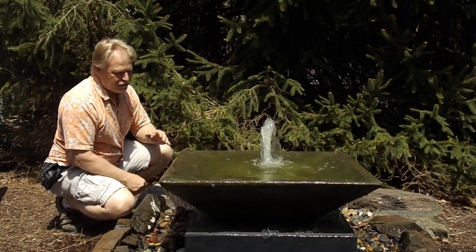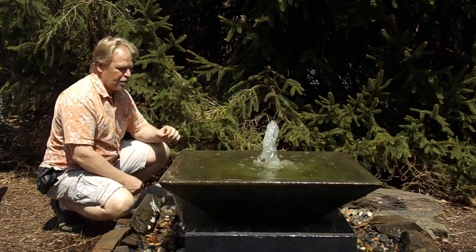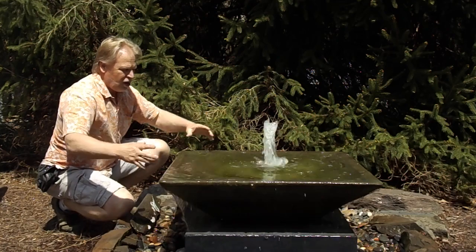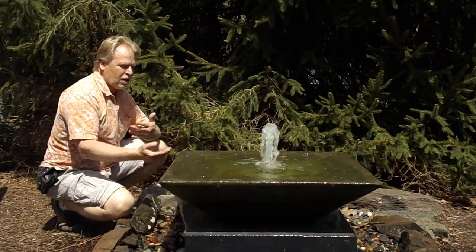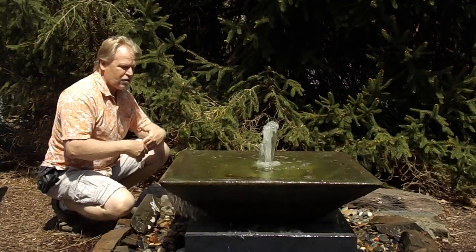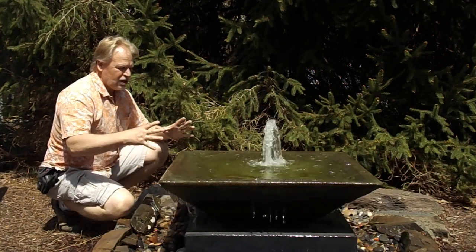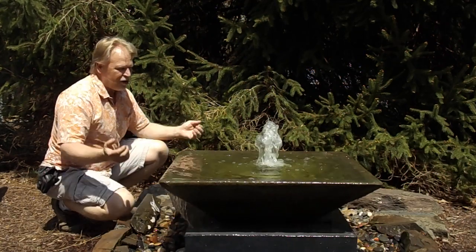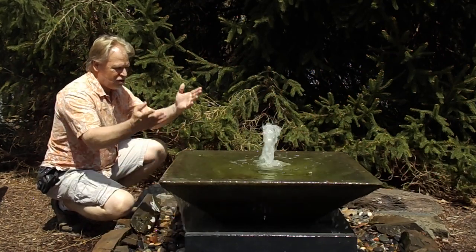We have a larger pump in here than we normally use, like on the jars. We wanted to be able to shoot this plume of water because it is such a large area here for the water to fall back into. So you're going to catch a lot of that splash. Sometimes with the smaller plumes you're splashing in a smaller, tighter area — you want to catch that splash so you don't want it splashing outside of your vase. This being wide, you're going to catch the majority of that splash as it comes back down.